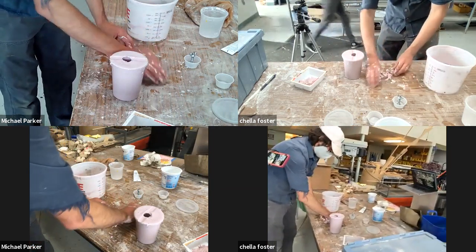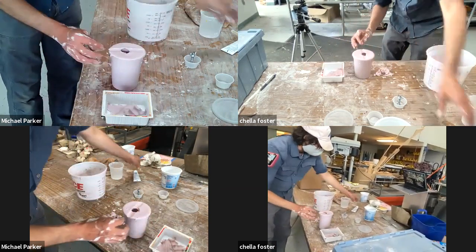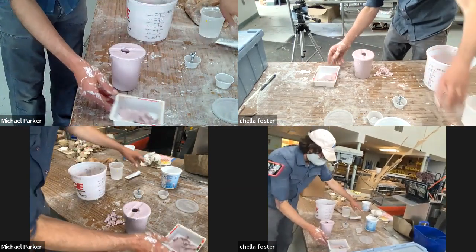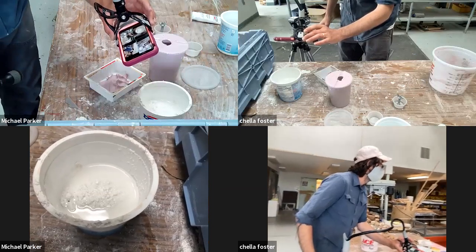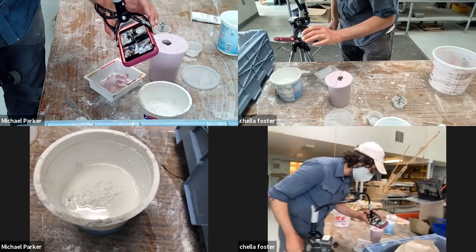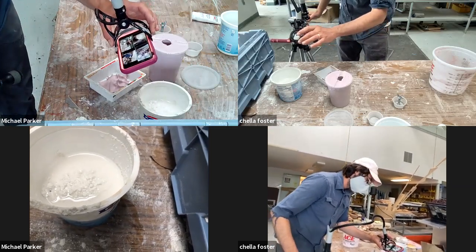We are going to mix enough plaster to cast a positive of our mystery hand lotion and the inside of the palm of my hand. We're back recording — I just mixed plaster. It's fully slaked in there and has been sitting for about a minute.